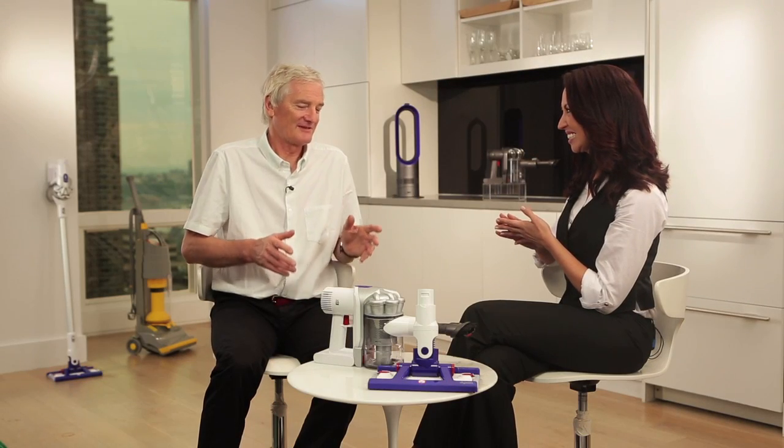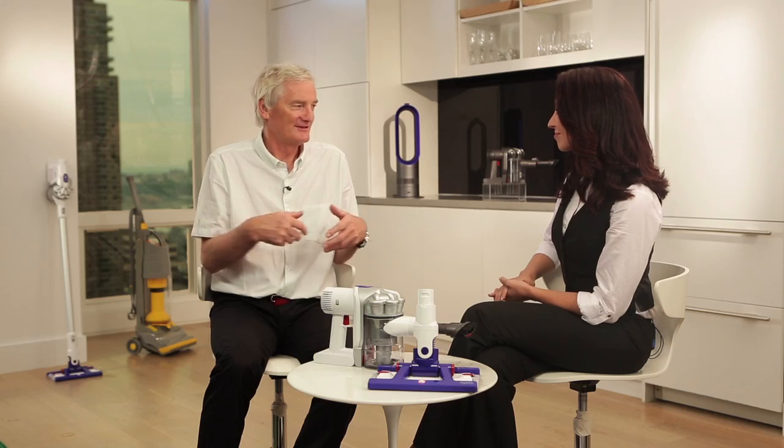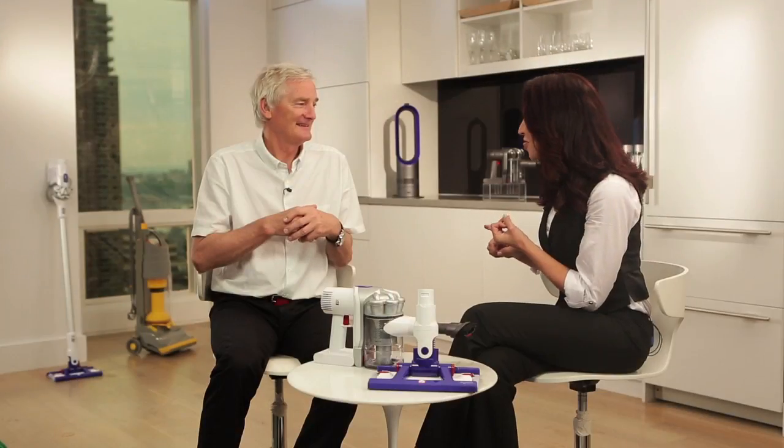Yes, that's the problem, because you have to get out a big machine with a cord, plug it in, do the vacuuming, take it back to the cupboard, wind the cord up, pull it out of the socket, then you have to get out a mop and bucket and mop the floor — and you've got to fill it with water first, then you've got to empty the water out, and then you've got to clear the bucket out and put that away.